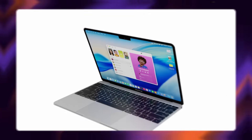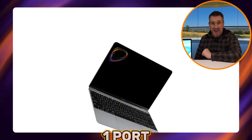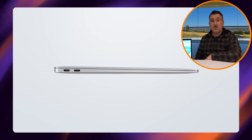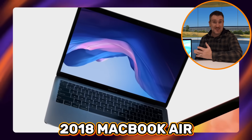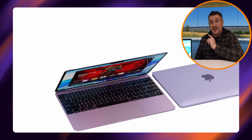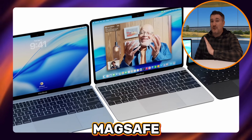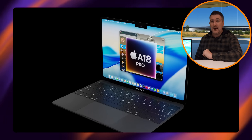As for ports, Apple could go two ways depending on the design. If they go with the 12-inch MacBook design, we'd potentially only get one USB-C port, as that was the first MacBook to get that. The other option is a two-port design like the 2018 MacBook Air. Either way, don't expect HDMI or multiple ports, and MagSafe may or may not be included.